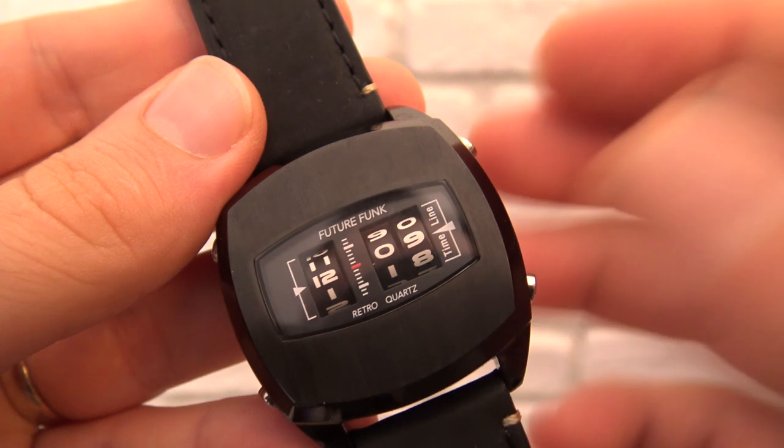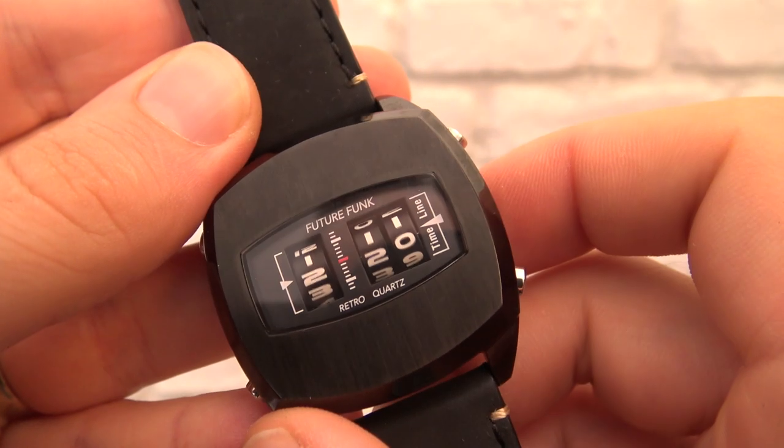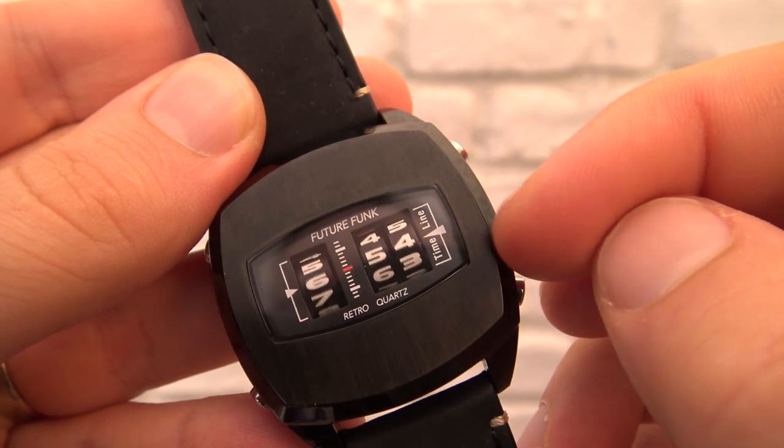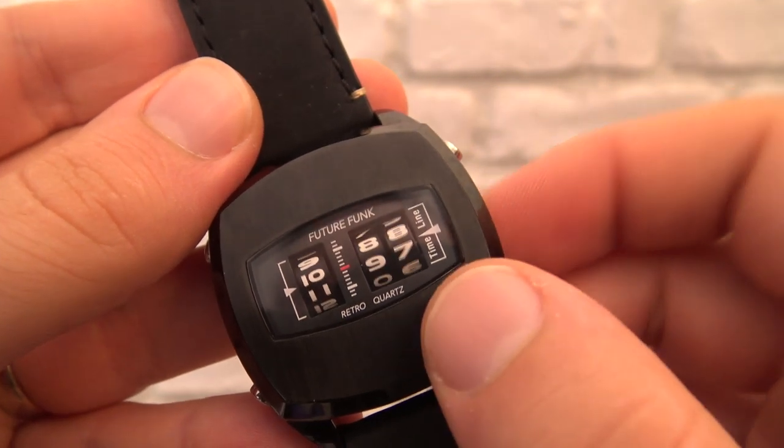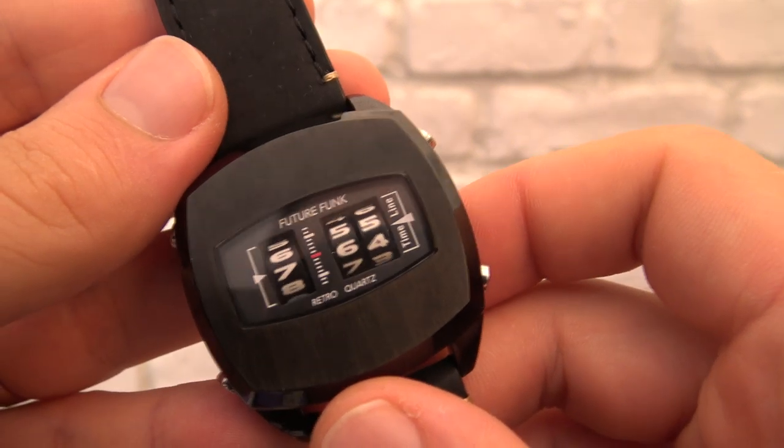You can imagine this watch will get a lot of questions from people around you, and for that purpose it even has a demo mode. If I press that button, each of the wheels will turn three times and then come back at the correct hour — sort of like a party piece.